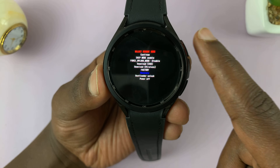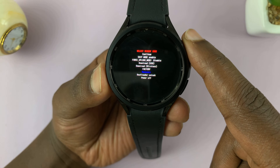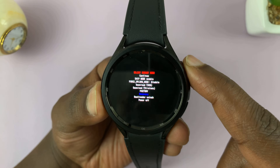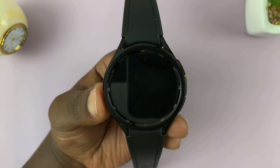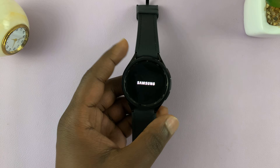As soon as you see 'recovery,' you can now press and hold because we want to select it. Press and hold, and that should reboot the watch in recovery mode. Let's just wait for that to happen.